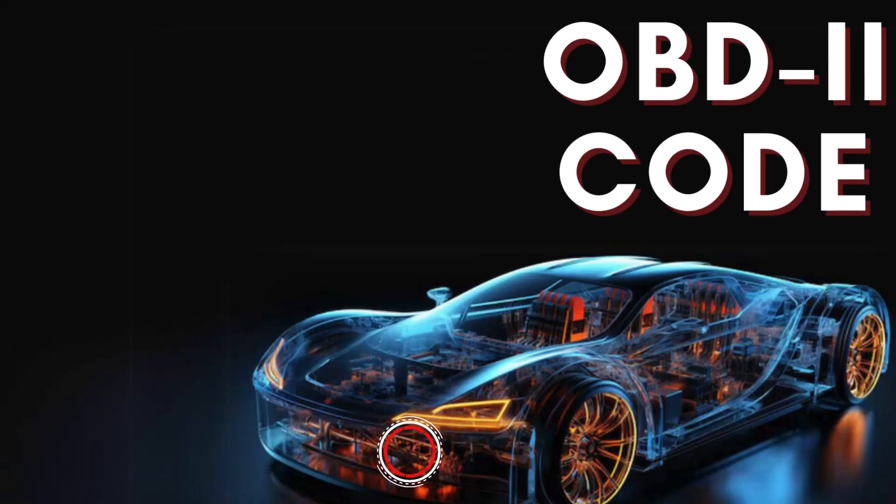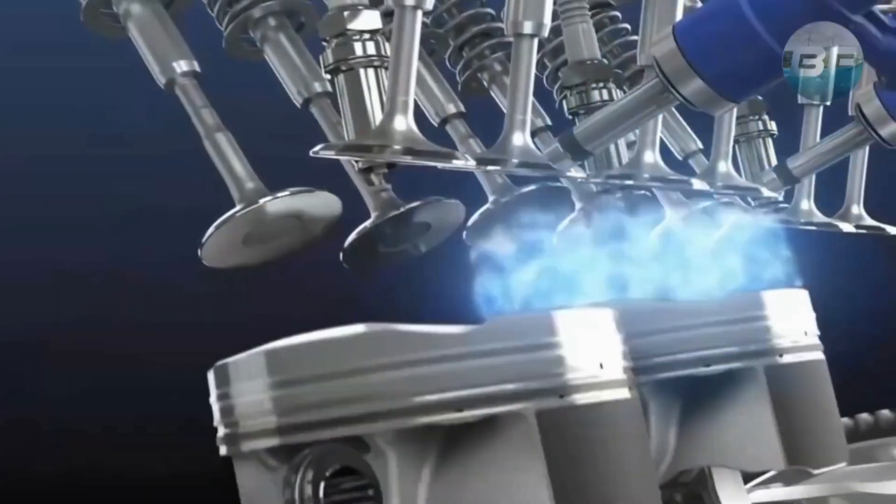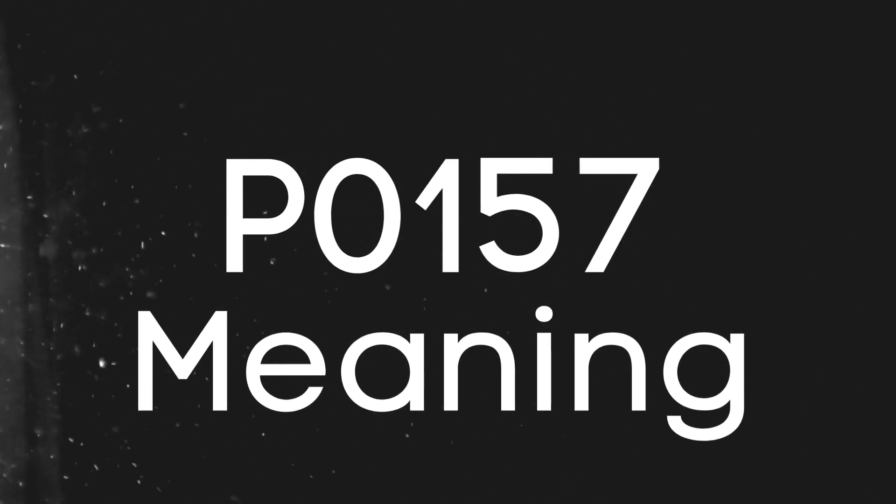Hey there! In this video, we're diving into everything you need to know about OBD-II Trouble Code P0157. First things first, let's break down what the P0157 code actually is.